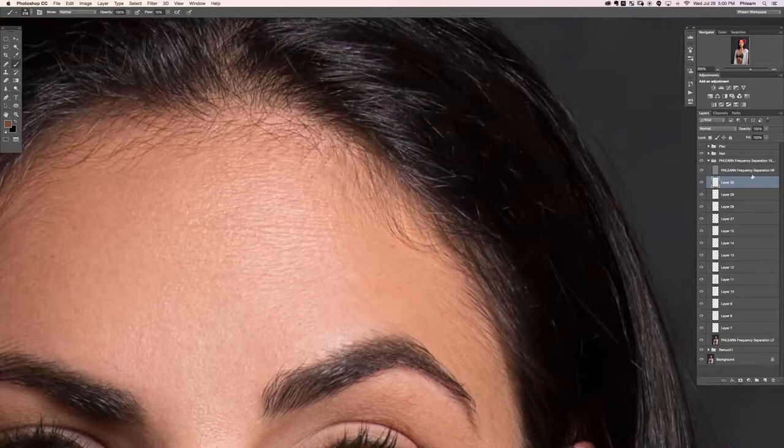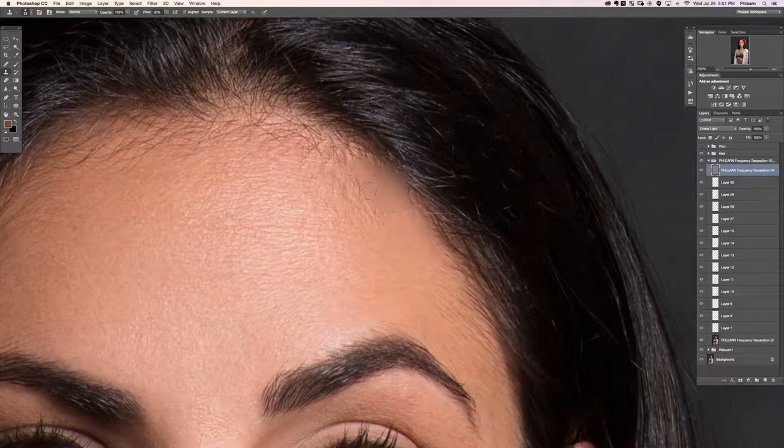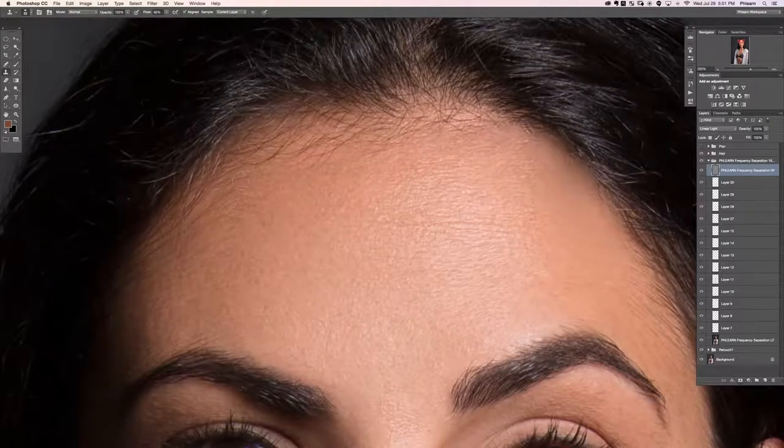Now on the frequency separation high-pass layer, I'm just going to grab my clone stamp tool and start clone stamping some texture. My goal here is not to get rid of all the hair — it's just to pull back a little of the hair that's on the face.